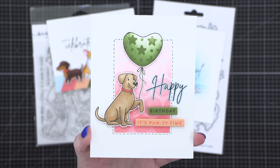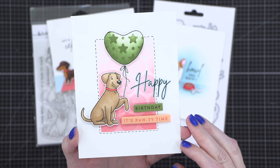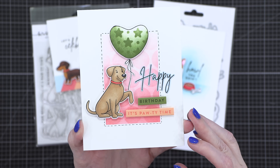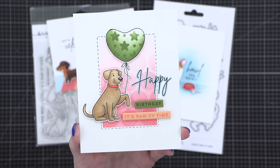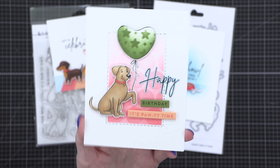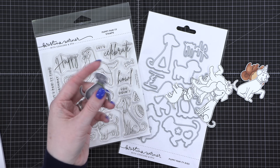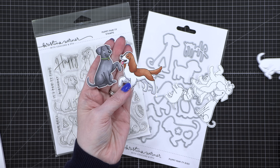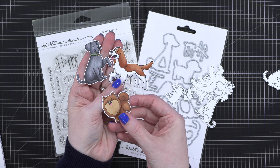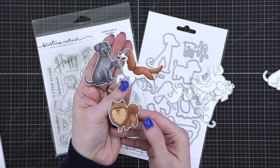This balloon is actually from another product in the release — it's from the Banner and Balloons Stamps, Stencils, and Dies. I love putting in that little 'it's party time.' I also have a couple more dogs that I colored that didn't make it onto cards quite yet, so I'm going to keep them in my stash for later. They color up so cute.